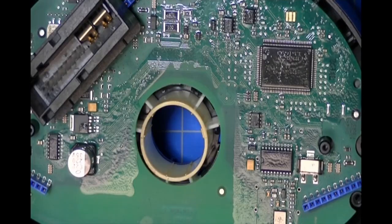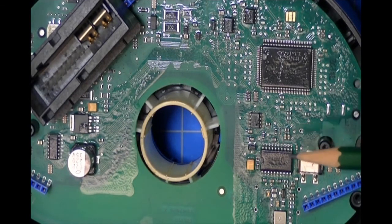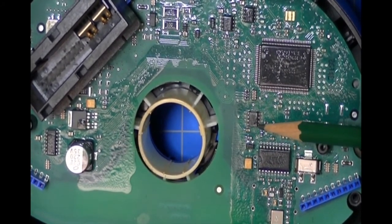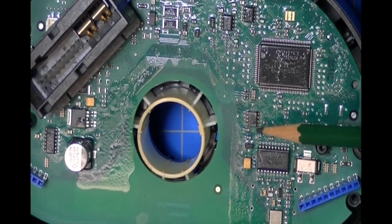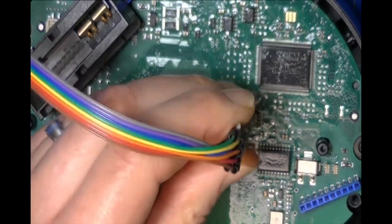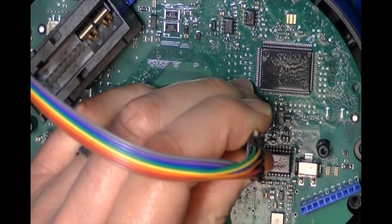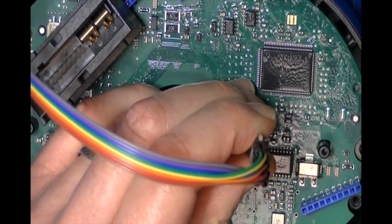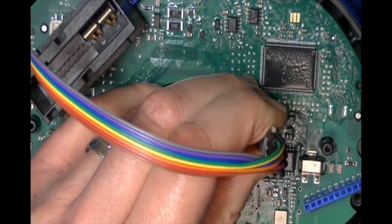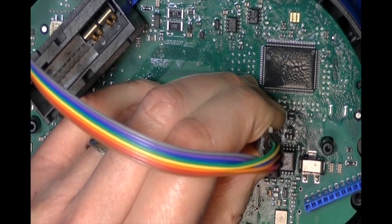We'll bring the module back and set it up, placing the probe over the top of the part. I've zoomed in and you can see the 93LC66A — it has a little dimple so you can determine which pin is pin one. I'm going to take the AccuTouch probe, position it over the top of the part, push down, and then switch back to the computer.